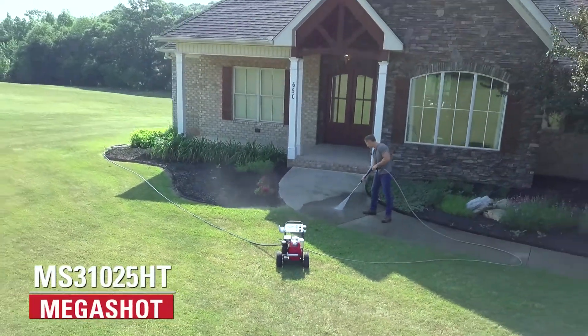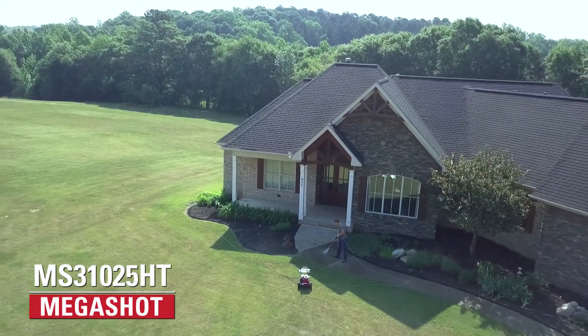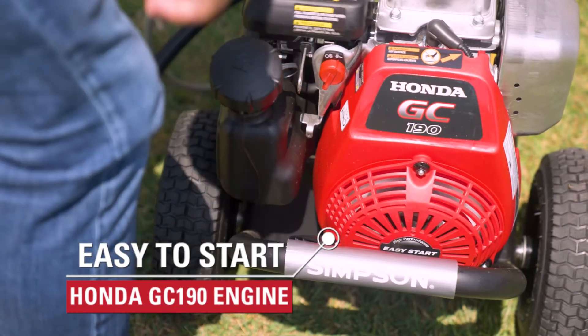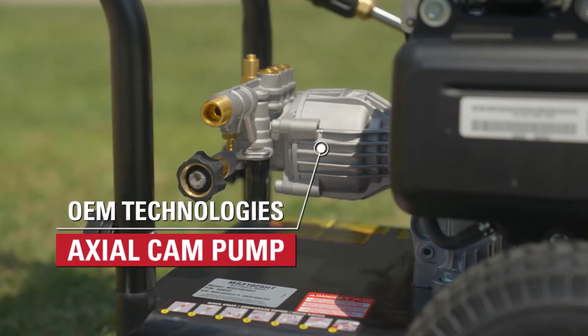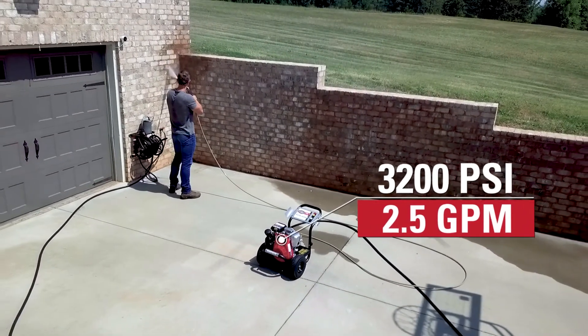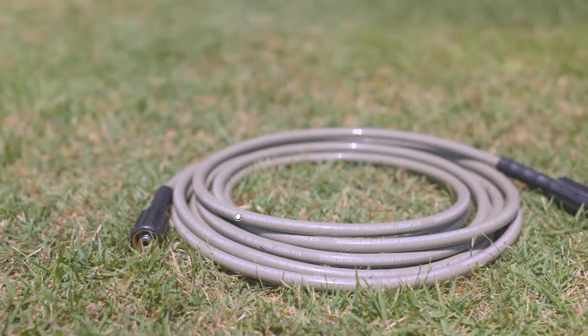Power through tough cleaning tasks with the Simpson MS31025HT gas pressure washer. Powered by an easy-to-start Honda GC190 engine and a maintenance-free OEM Technologies Axial Cam Pump, this machine delivers 3200 PSI at 2.5 gallons per minute to handle every kind of job around the home.